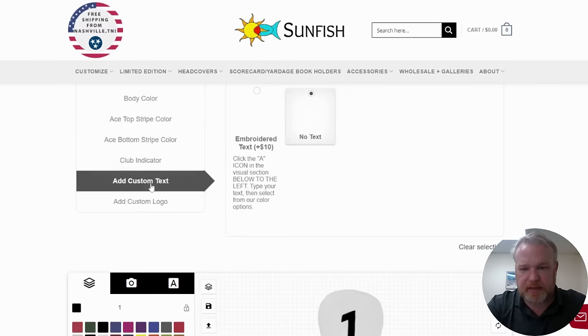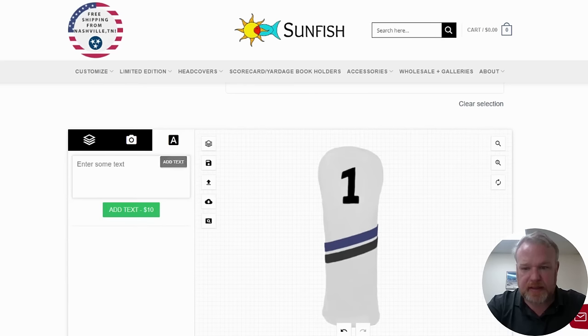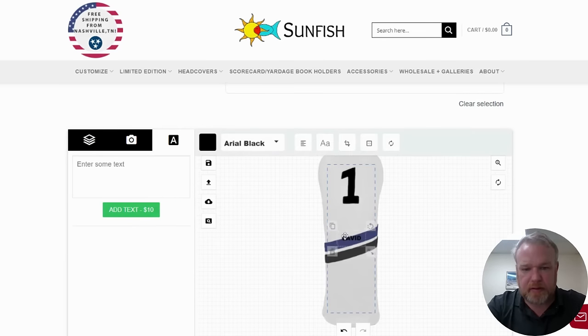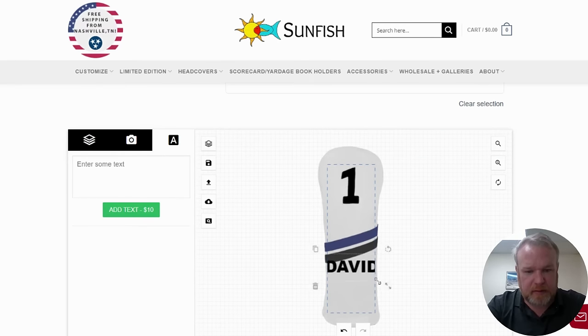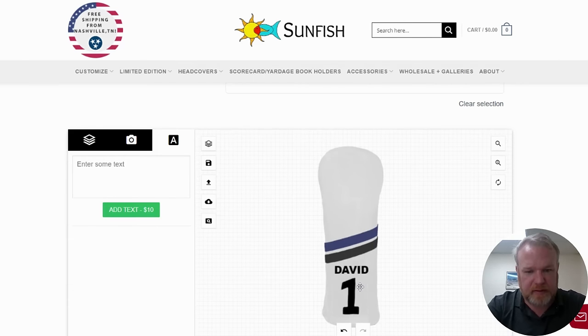Next is text. I'm going to add some embroidered text. We use very high quality polyester colorfast embroidery thread that lasts forever, so don't worry about that — we have fantastic embroidery. You just click 'Add Text,' I'm going to put my name in — David — add it to the head cover, make it a little bigger, and move the indicator down so now the indicator and 'David' are both at the bottom.